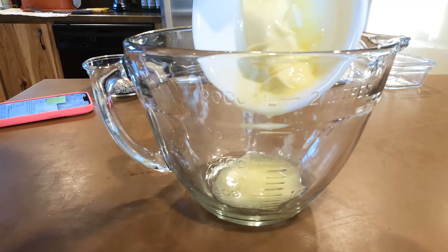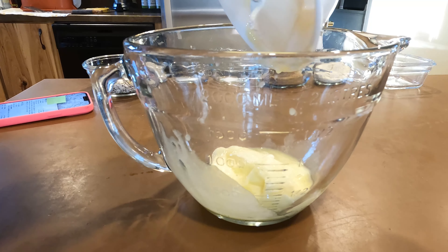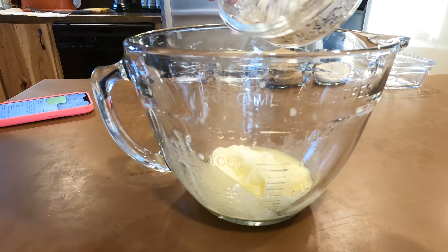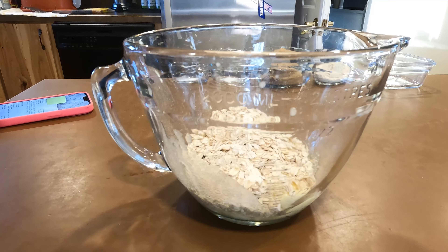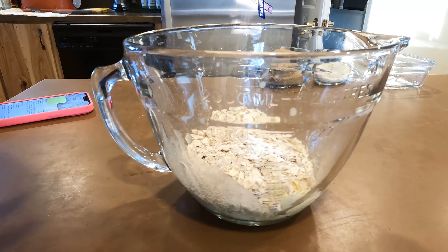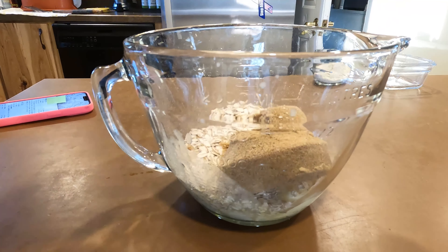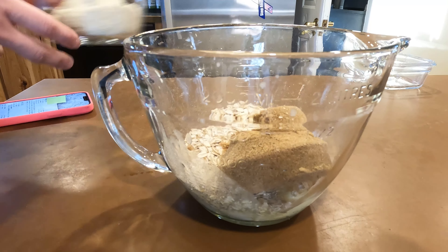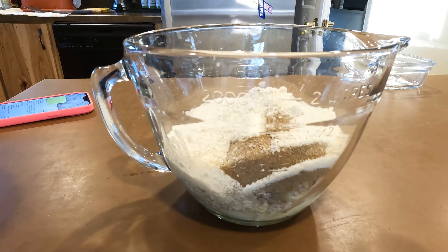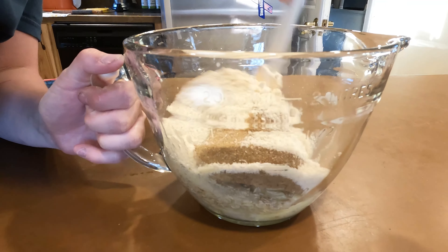So this recipe called for half a cup of butter — which is just one butter stick — one cup of oatmeal, a fourth teaspoon of baking soda, a fourth teaspoon of salt, one cup of brown sugar, one cup of flour (but I used almond flour), and a fourth teaspoon of baking powder. Then you mix all that up together.